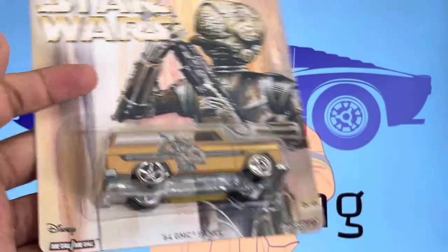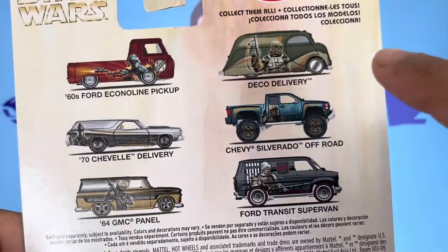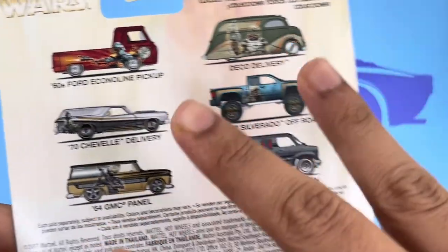What is going on guys, it's Andrew Simba here with another video, and today we have this the '64 GMC Panel from the Star Wars series. I've actually done videos on the Silverado, the Ford Transit, as well as the Ecoline pickup.